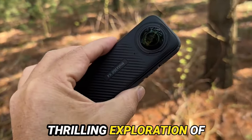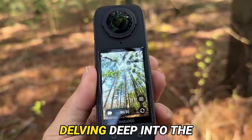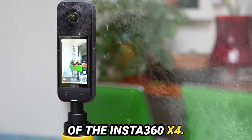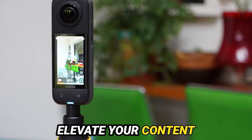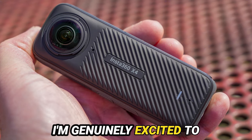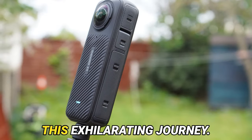Today, we embark on a thrilling exploration of the captivating universe of 360-degree cameras, delving deep into the innovative features of the Insta360 X4. This handheld marvel is brimming with capabilities poised to elevate your content creation endeavors to unprecedented levels. I'm genuinely excited to share my insights and adventures with you, so let's delve straight into this exhilarating journey.